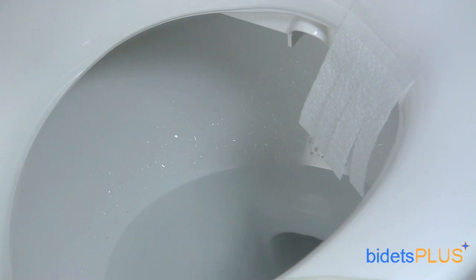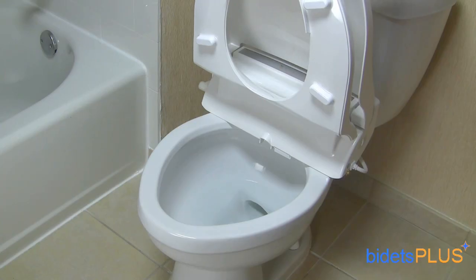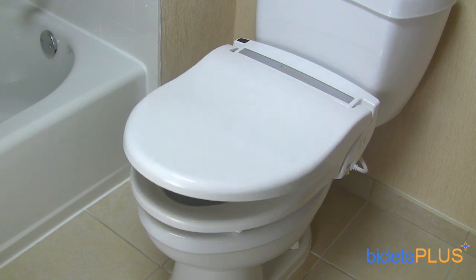The bidet also comes with a built-in air dryer which will help dry you after washing. The Infinity XLC 3000 also comes with a slow closing seat and lid.